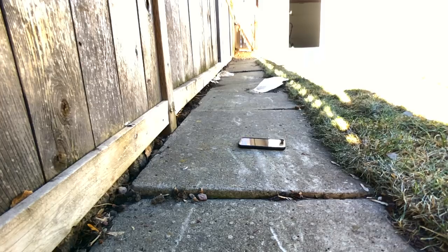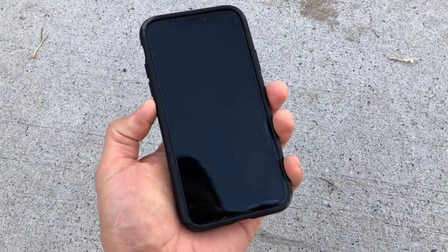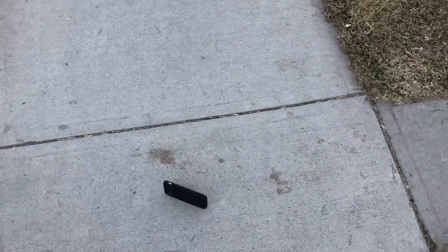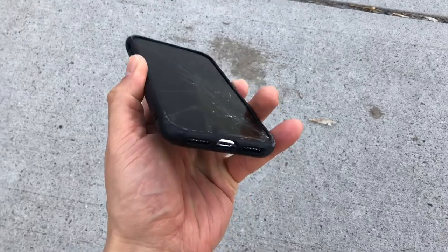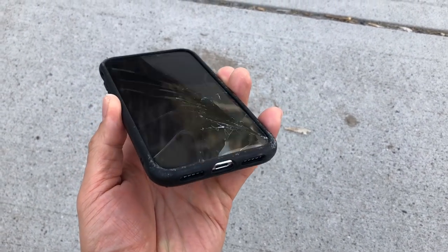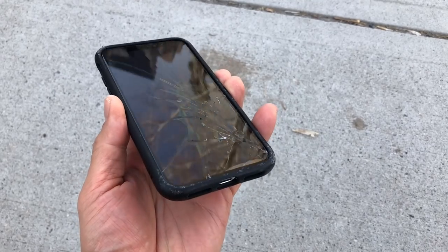The final thing I decided to do with the bent iPhone X was drop it face-first from five feet a bunch of times until the screen broke — and that actually only took two attempts. This is not surprising given that the area where the screen made contact with the ground was way thicker because of the dents I put in with Gemma, my hammer. But here's the thing: if you're completely concerned about your iPhone screen, just go get a screen protector.